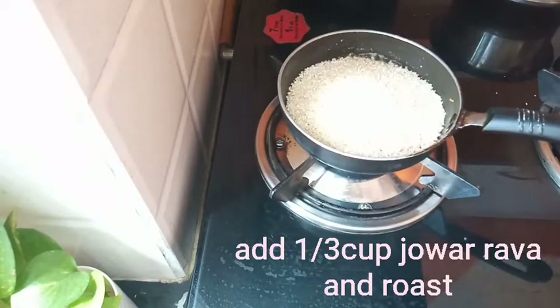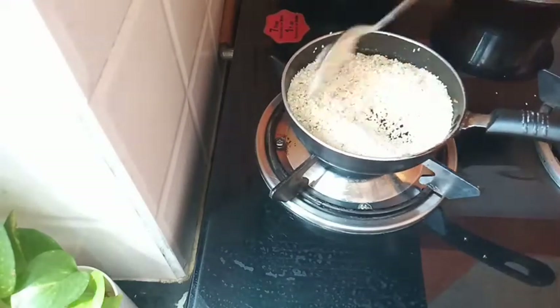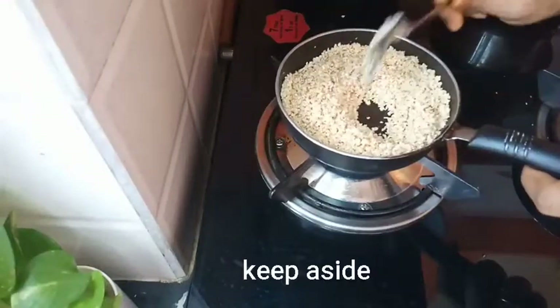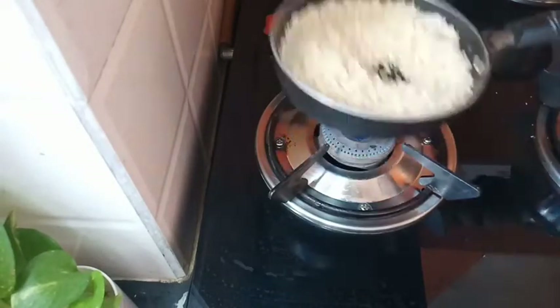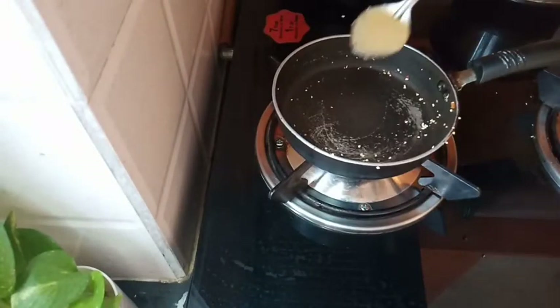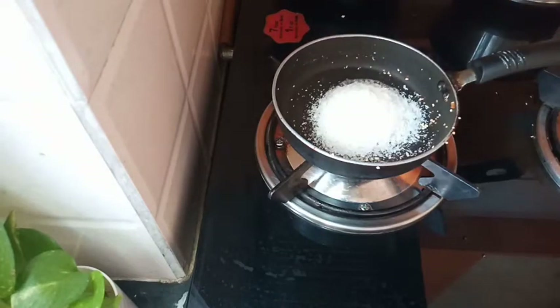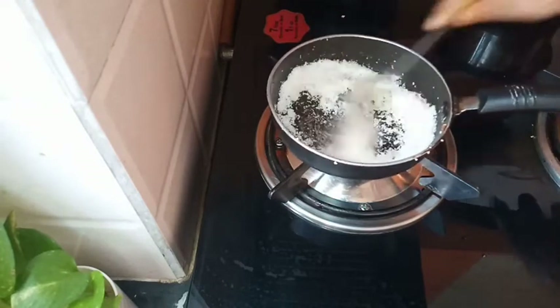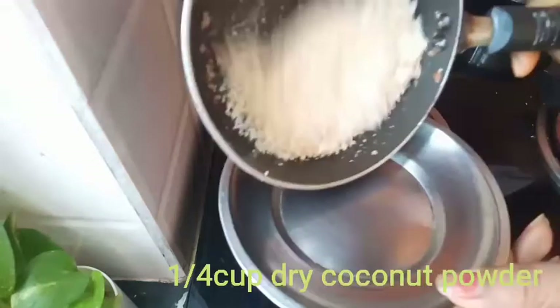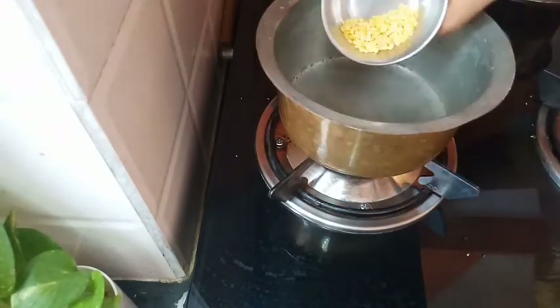I am going to fry the peanuts. We also have a lot of sugar, milk, and rice. We also have fresh rice and dry coconut powder. I will add a water cup and fry it.